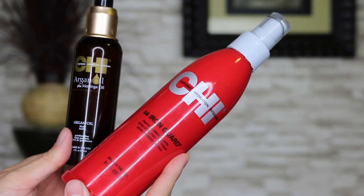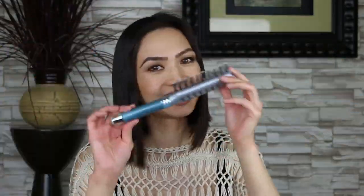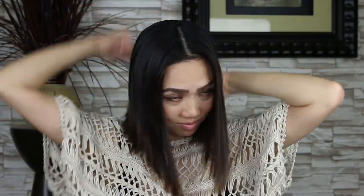I prepped my hair with two thermal products. I put the Qi Argan Oil into my hair first, then I sprayed the thermal spray. Use a brush to distribute the products. I sectioned my hair to get it ready to curl.